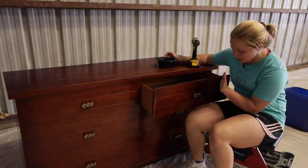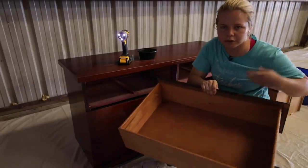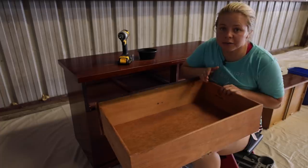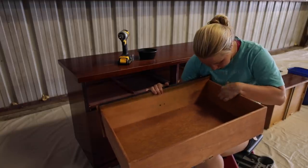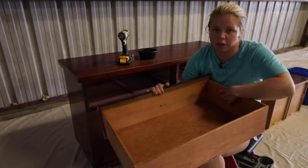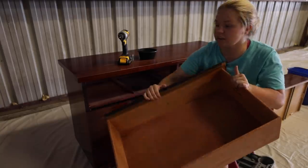It is a little bit dinged up and worn, so we will be spray painting it — I'm unsure of the color just yet. When you find furniture, especially when it's solid wood like this, you want to always look for a brand. Usually it's either on the back or the top left corner on the side. This one is Kent Coffee, a furniture brand I've heard of before. When I'm reselling this, I'll capture that in a photo so buyers know it's well-made furniture and can look up the company.